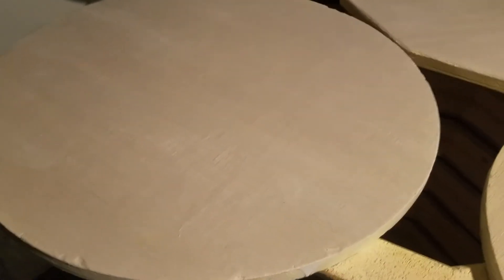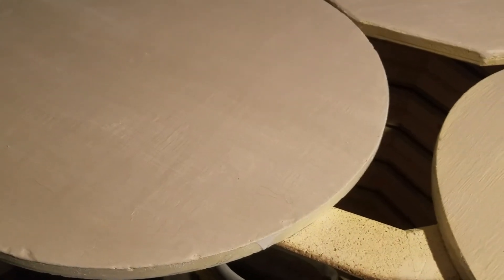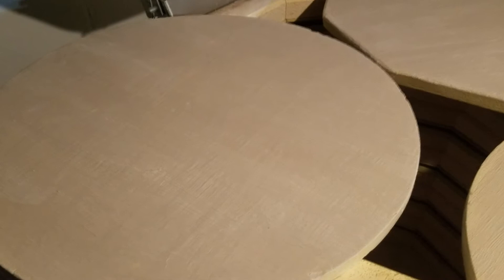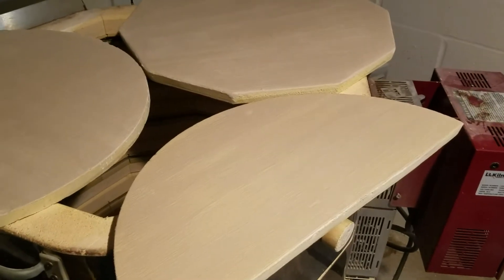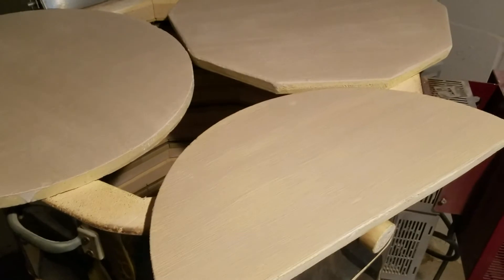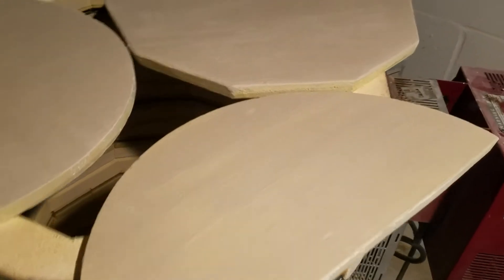We got done with the second coat of the kiln wash. What we're doing now is putting kiln wash on all the shells that we ground down. It's not the funnest thing in the world to do, but it's not the hardest either.